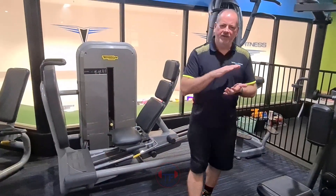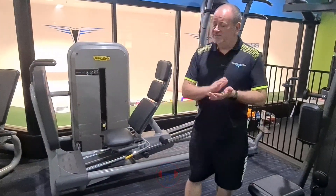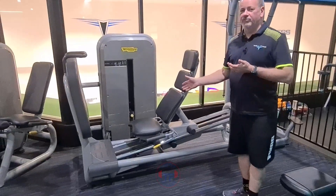How are we doing? My name is Pete. I'm the owner and manager here at Temple Fitness. Today we're going to go through the seated leg press.